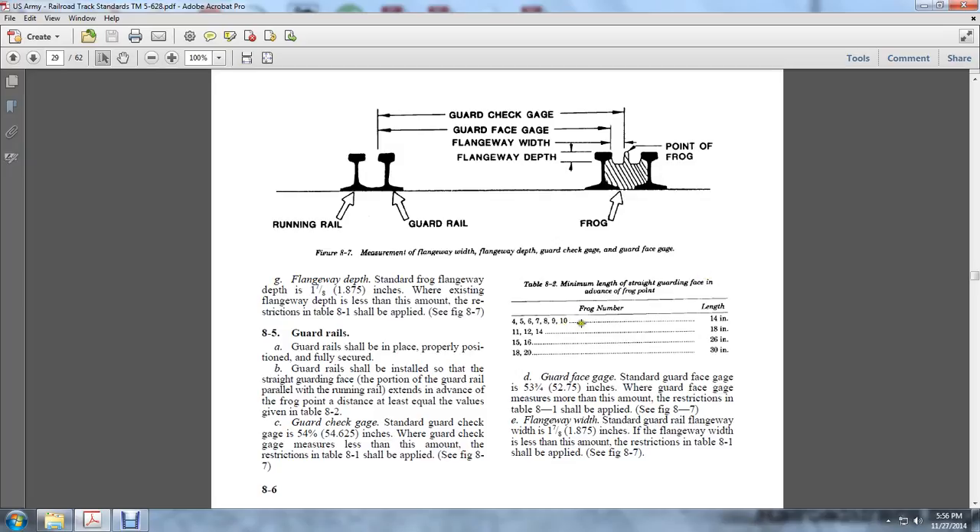The minimum length of the straight guard face advance to the frog point: frog numbers 11, 12, and 14 is 18 inches; frog numbers 15 and 16 is 26 inches; frog numbers 18 to 20 is 30 inches. The standard guard face gauge is 53-3/4 of an inch. If the guard face gauge measures more than the amount of the restriction in the table, it shall be applied per figure 8-7.